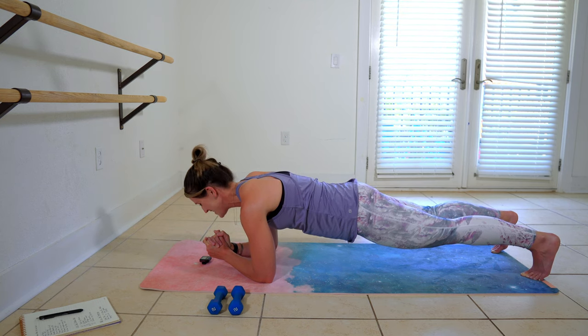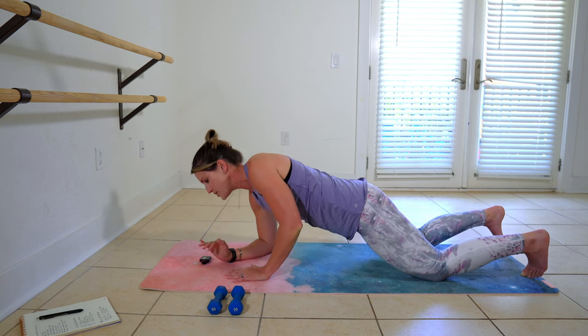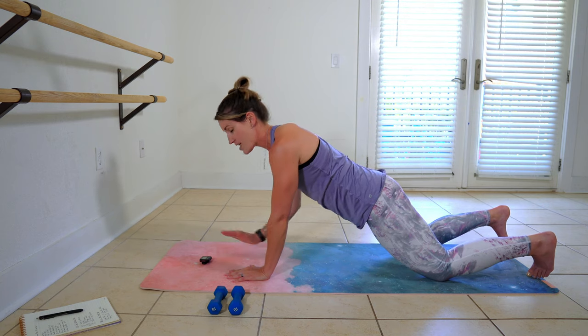Five more seconds. Three, two, one. Go ahead and drop the knees. And we're going to push up and lower down.